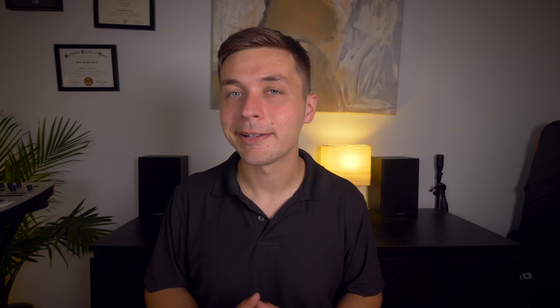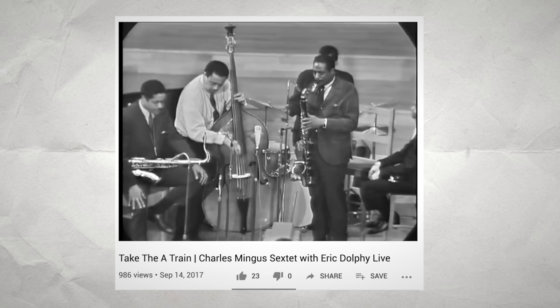How often do you see bass clarinet in jazz? The great Eric Dolphy made bass clarinet his primary instrument. It's a unique timbre, but to me it's a really beautiful one. You'll also often see baritone sax players in jazz big bands double on bass clarinet. It blends exceptionally well with other woodwind instruments. It's a really nice color, and I think more people should play it in jazz, because bass clarinet is awesome.